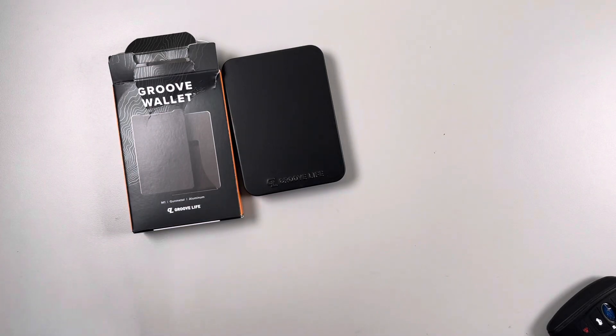Hey, what's up YouTube? I did a video on this Groove wallet that I got, but I screwed up. So it's not really an unboxing video, but it gave me some time to test it out as well.